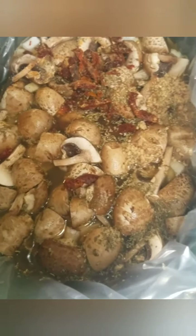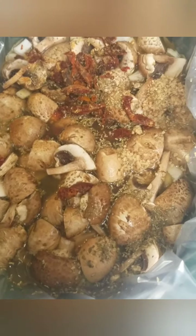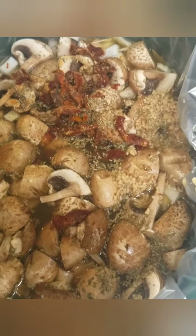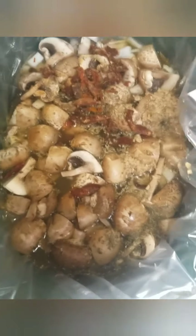I added the veggie broth, one container of cut up mushrooms — I cut them into quarters — and I added three tablespoons of minced garlic, one tablespoon of Italian seasoning, and about half a diced up onion.